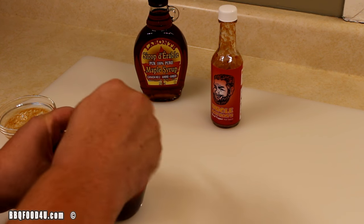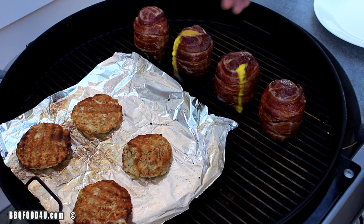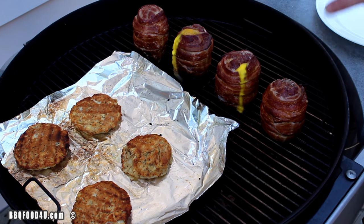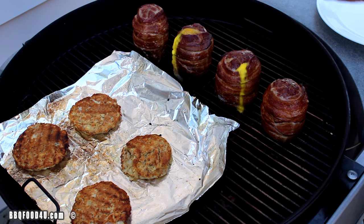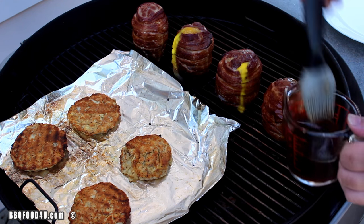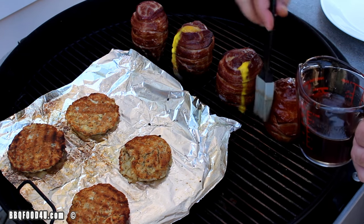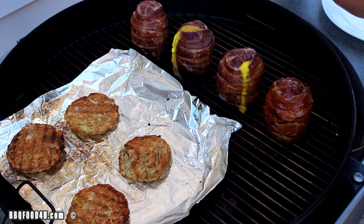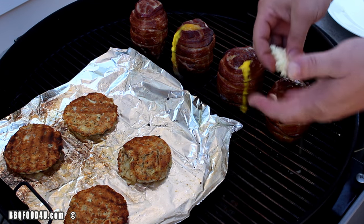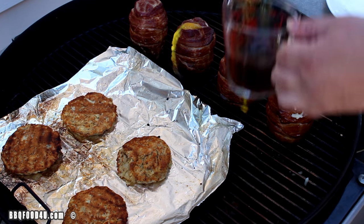Give the sauce a good mix. After 45 minutes, everything's looking good — hash browns are done and ready to come off. You can see we broke a couple eggs but everything's good and the sausage is up to temperature. Now just give it a coat of the hot sauce and maple syrup, then top it with some of that shredded mozzarella cheese.